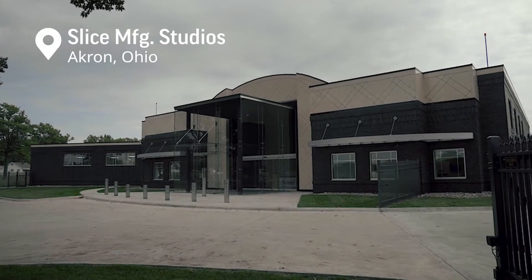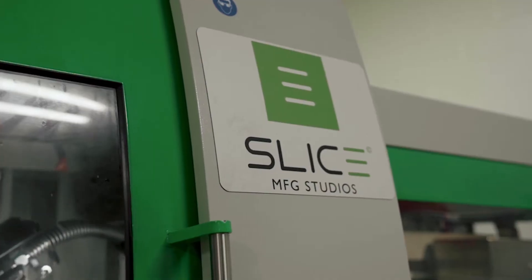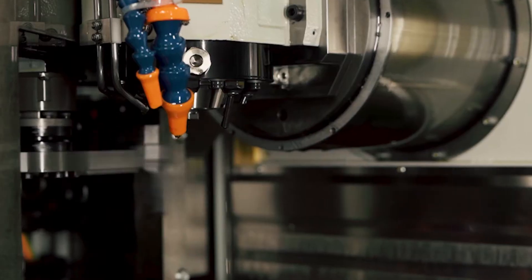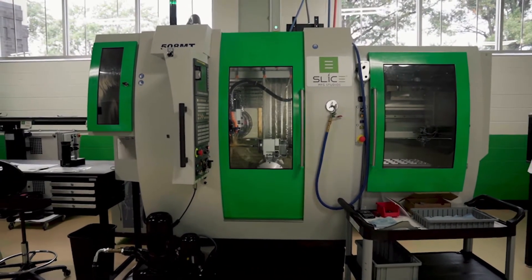We're an end-to-end shop here providing services and solutions for the medical device and industrial communities. In our business, what's important is speed to first good part. It's critical that you have the machine capability coupled with the software capability to work quickly. We've got the full complement of Willemin & McAdel 408s and 508 multitasking milling centers.